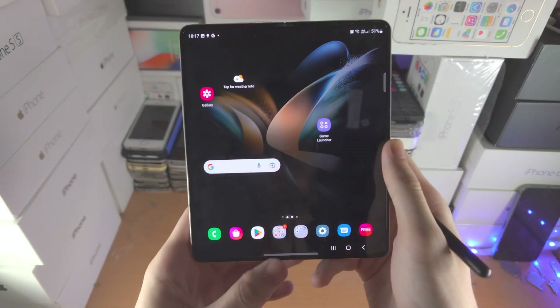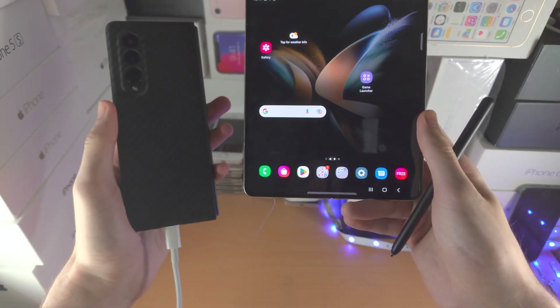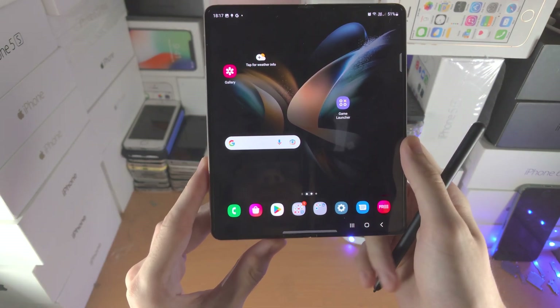Welcome everyone. Here is how you use the S Pen Fold Edition. First of all, you must have a Samsung Galaxy Z Fold 3 or any newer model. The Z Fold 2 and older do not support the S Pen Fold Edition.